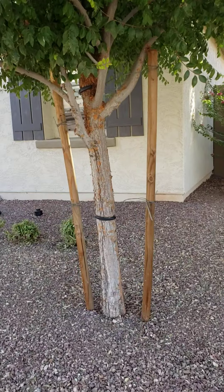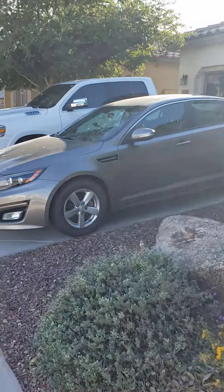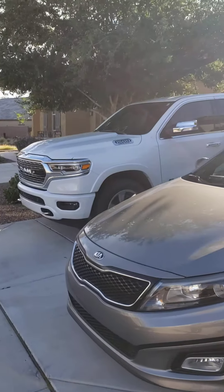This one here could probably come in about four feet along the outer edges, and maybe just about three feet off the top. It's not quite as tall.